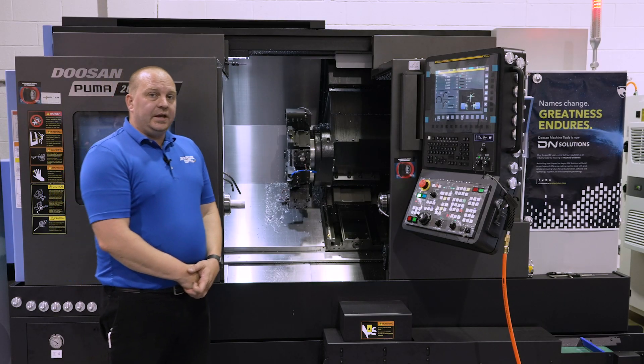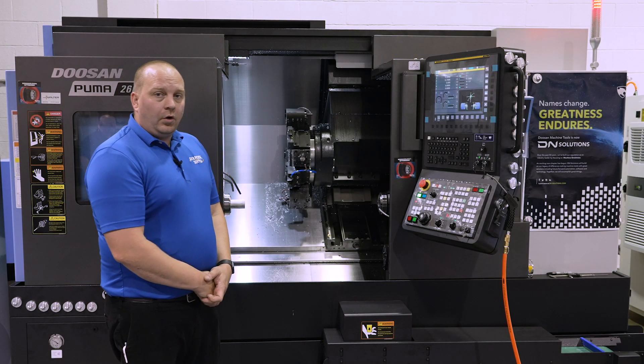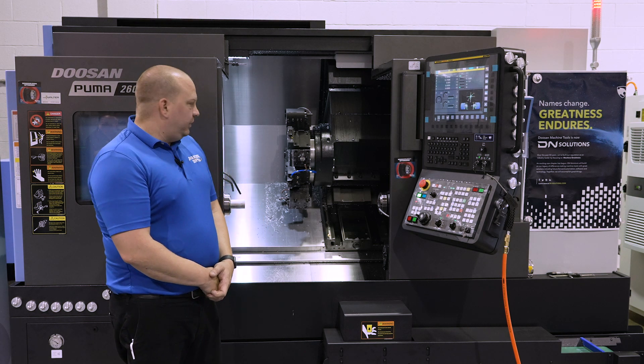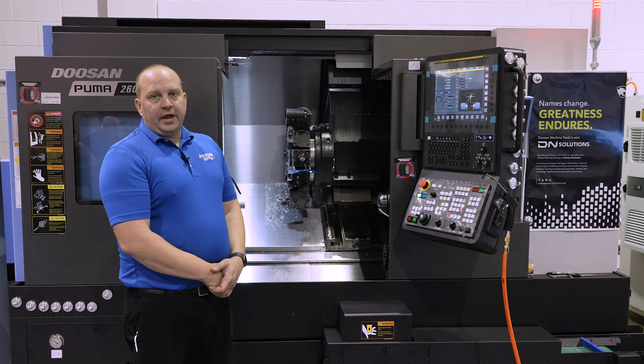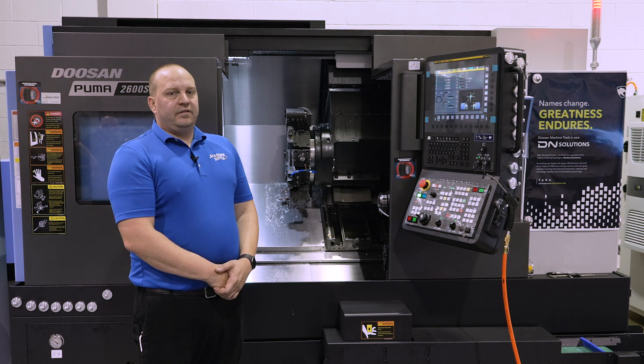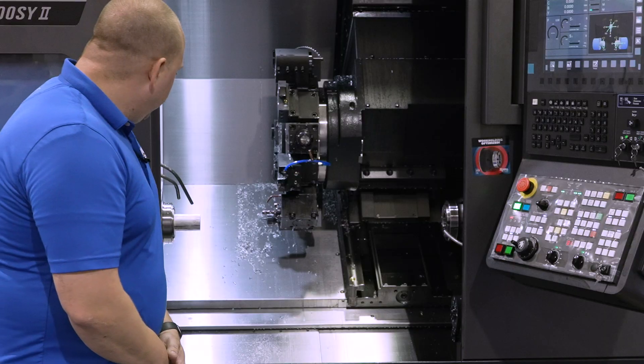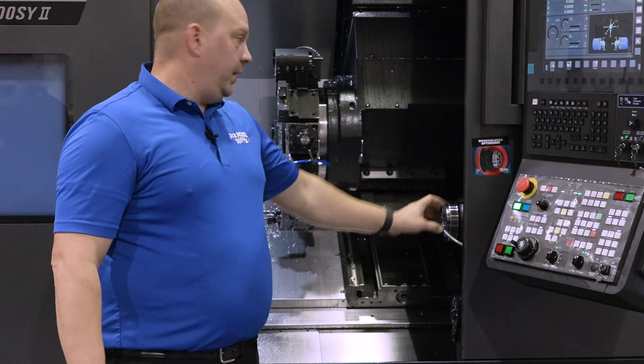This machine is set up with Royal collet chucks. They're Quick Grip 65s, which allows you to do your setups within seconds instead of boring jaws every time. We've got a Quick Grip 55 on both spindles.